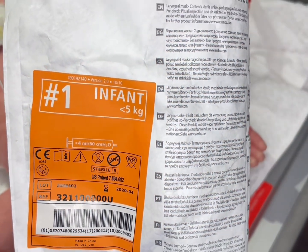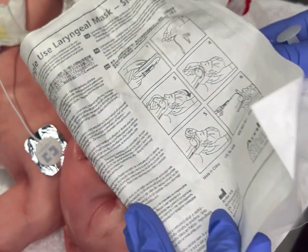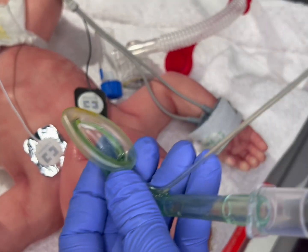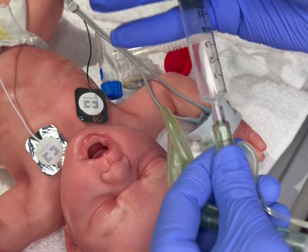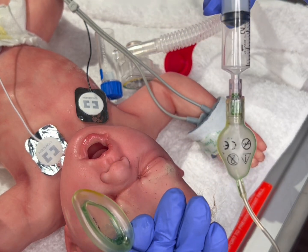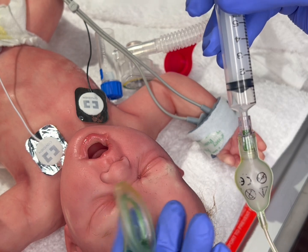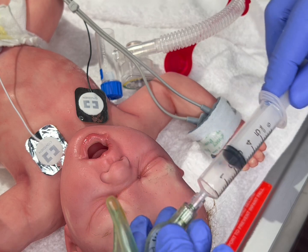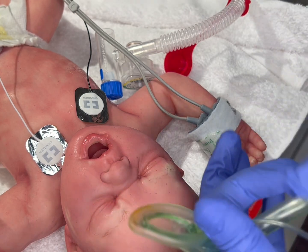Once you have chosen your LMA, you want to prep the patient and the equipment. You prep the patient by placing their head at the end of the bed as if you were endotracheally intubating. The LMA is prepped by attaching a syringe to the pilot balloon and adding approximately 4 mLs to the cuff and assuring its functionality. Just prior to placement, you will remove all the air from the cuff, deflating it completely.